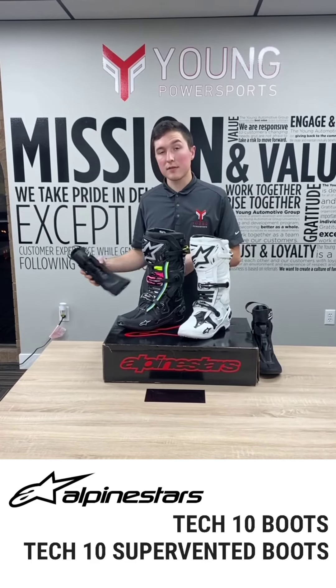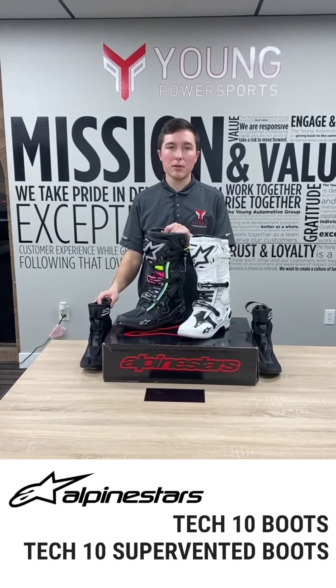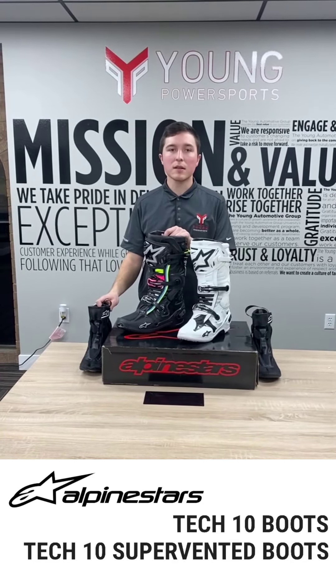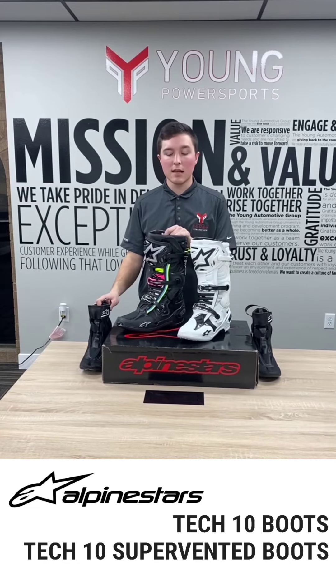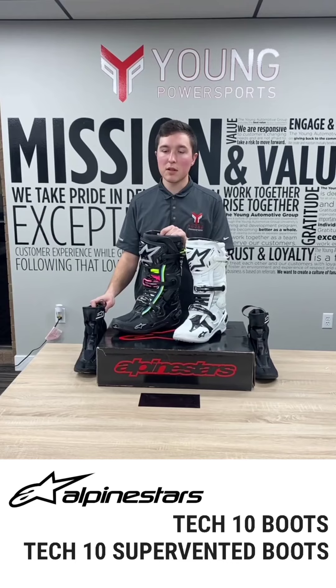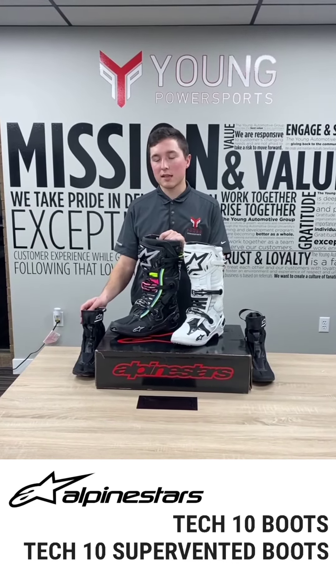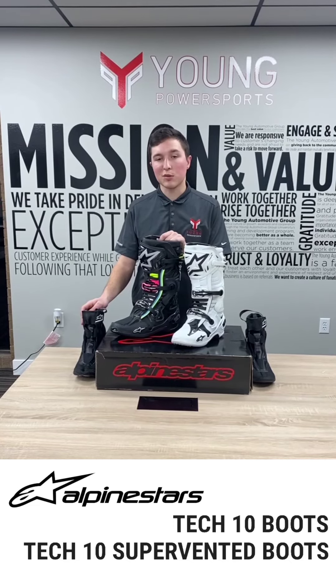Really awesome features from Alpine Stars. If you do any hot weather riding like we do here in Utah, Arizona, Colorado, any of the four corners or southwest of the United States, I highly recommend this boot for those hot summer months. It's not something that you'd want to take trail riding going through some creeks, but definitely great for the tracks, the sand dunes, and just about anything in between those.